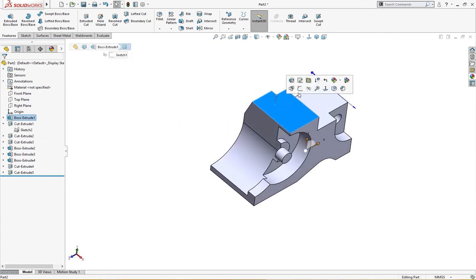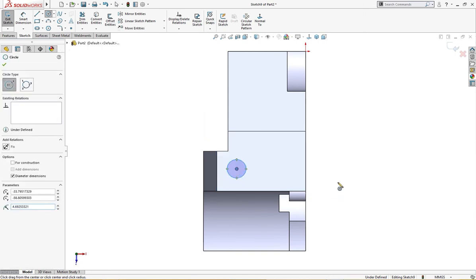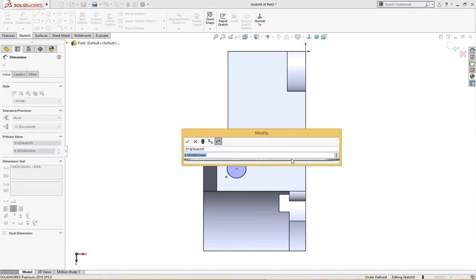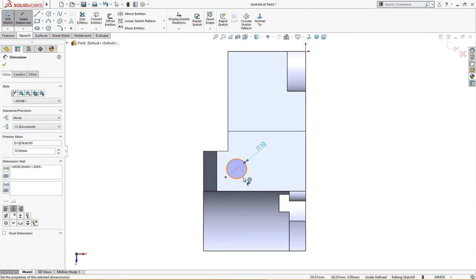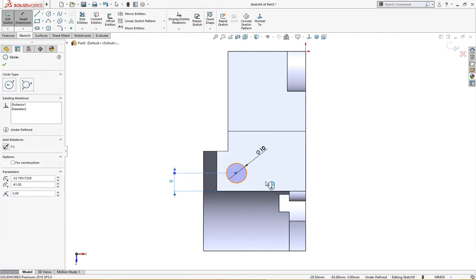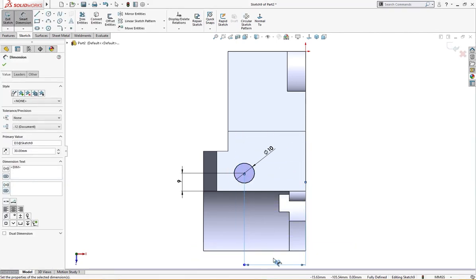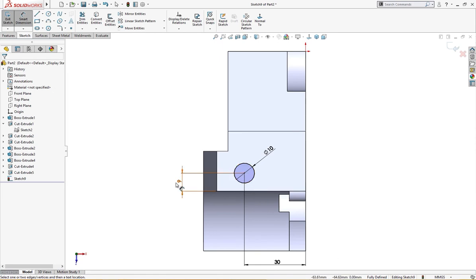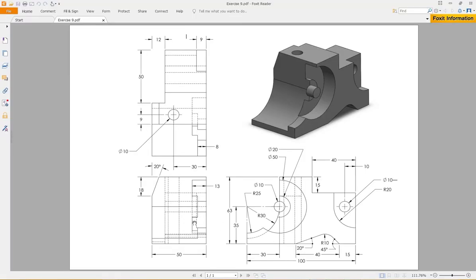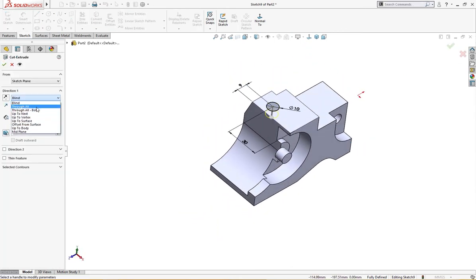The only thing left is one hole here of 10 millimeter diameter, 9 millimeter from this edge and 30 millimeter from here. The sketch is fully defined — let's check if it is right: 30 millimeter, 10 millimeter diameter, and 9 millimeter from this edge. Let's cut it through all.